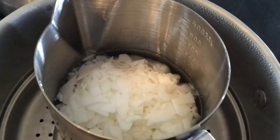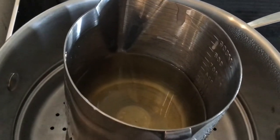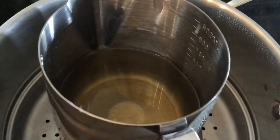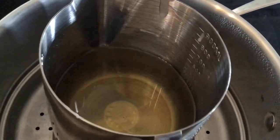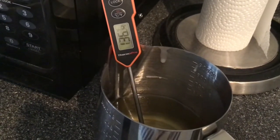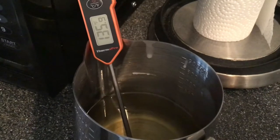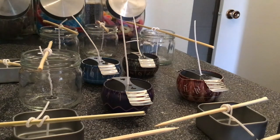Everything's melted. We're at about 156 degrees. They do say to heat it to around 180 to 185, but I don't want it heating up more than that because I want it at about 135 to add the fragrance and pour. So I'm going to take it off the heat and let it cool down. My temperature is now reading 136.4 — I wanted about 135 to 130. We're ready to pour pretty soon.